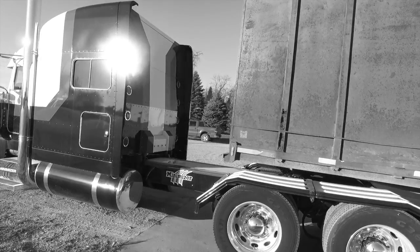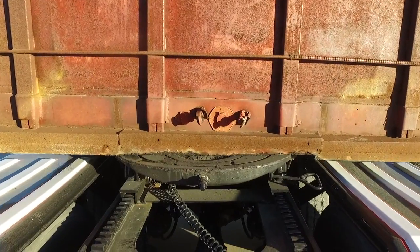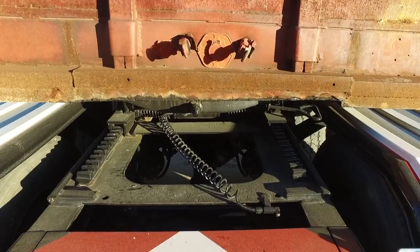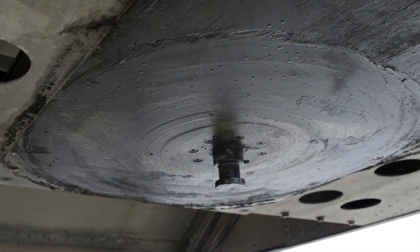Do you drop and hook multiple times a day? Dealing with all that grease is enough to make your head spin, but now there's a product designed specifically for truckers who drop and hook frequently, and it eliminates the need to grease the upper coupler plate.